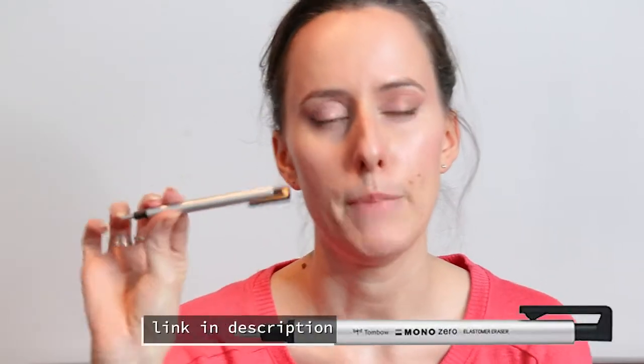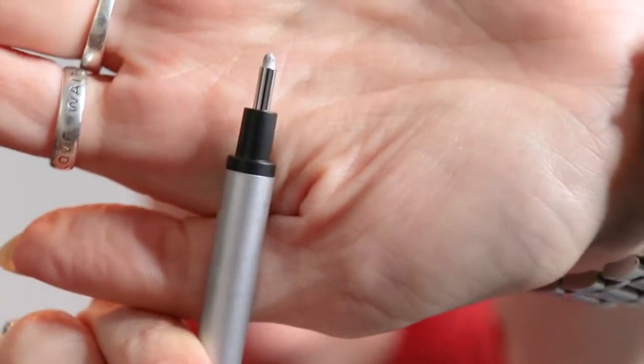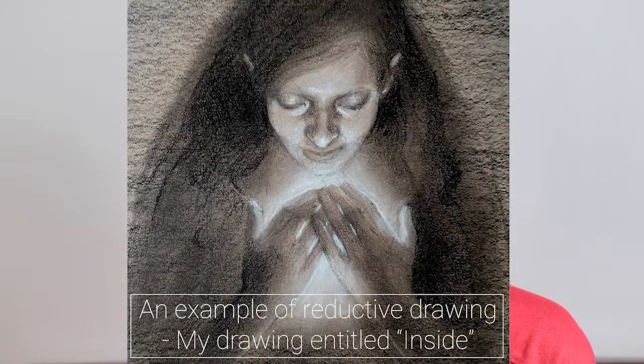First off, I wanted to share the Tombow Mono Zero Eraser pen. That little itty bitty tip is amazing to draw with. You draw with an eraser, and that's a reductive drawing, also known as negative drawing. Once you have this in your drawing kit, you can't go back to not having it. It is so good — the Tombow Mono Zero eraser pen.